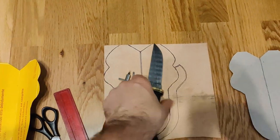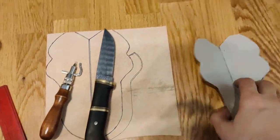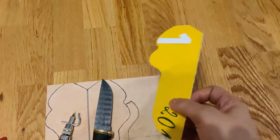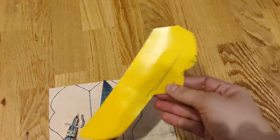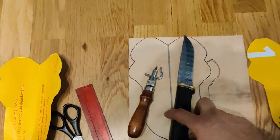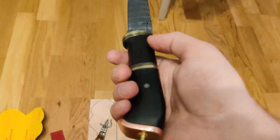Acum o să încercăm să-i facem și o teacă. Pentru teacă, deja am făcut un șablon. O să arate cam așa. Bineînțeles o să facem pe ea un model, o să fie mai complicat un pic, dar în principiu o să iasă bine.